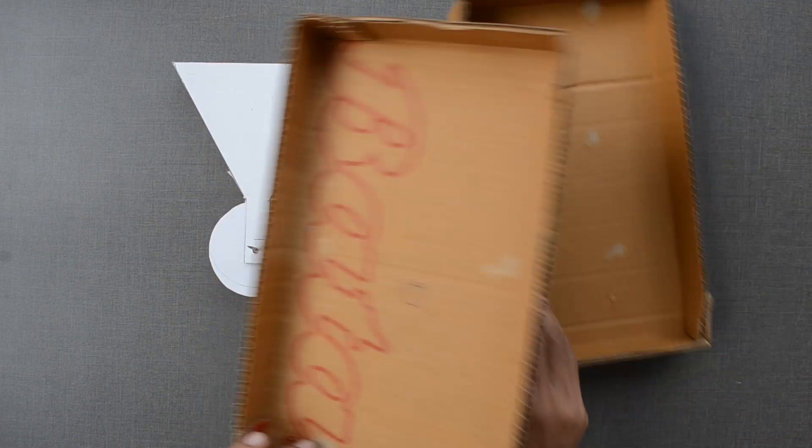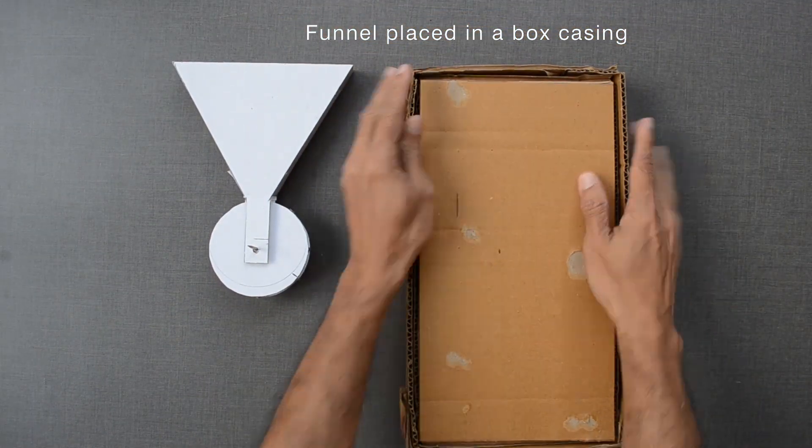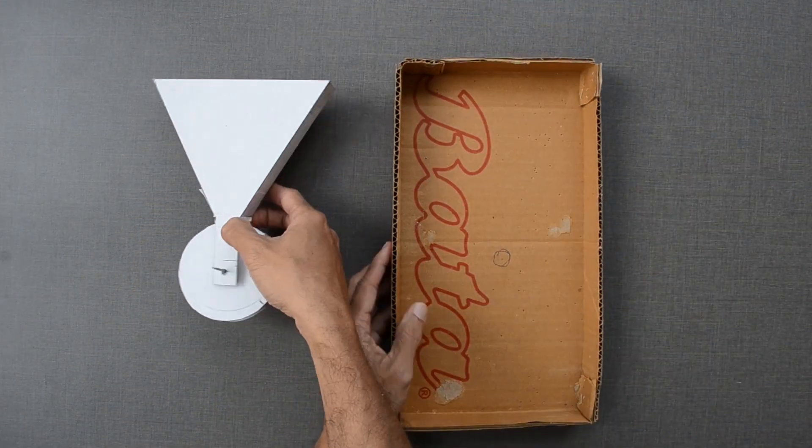Once I was happy with the movement of the acrobat, I placed this funnel in the middle of the nail inside a rectangular box and sealed it.